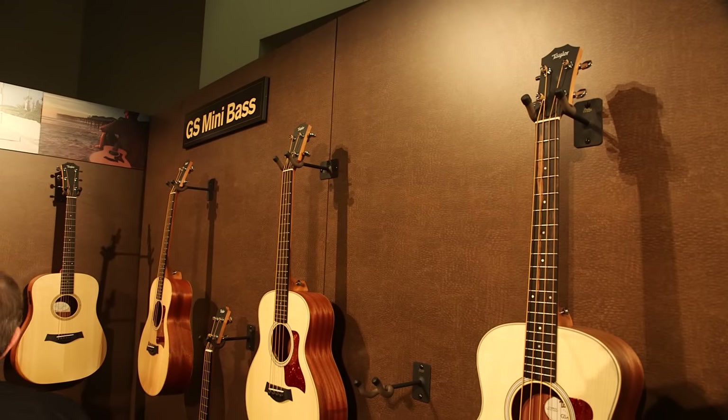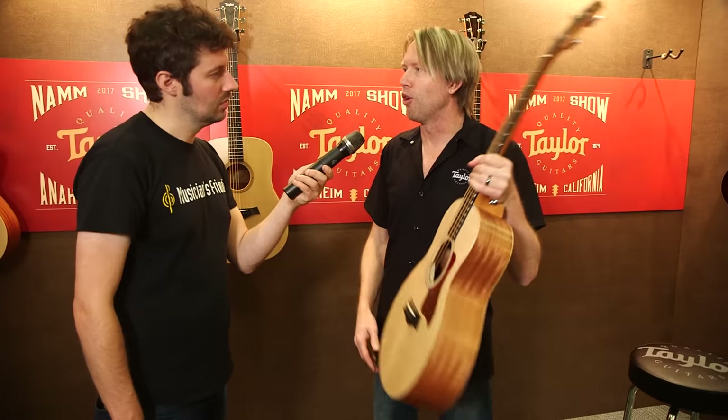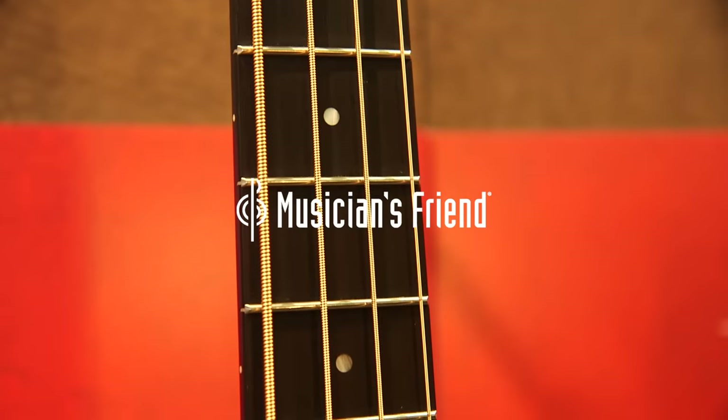That was really one of the master breakthroughs on this thing. It comes with electronics and a tuner so you can plug it in and use it on gigs. It's a pretty much great practice bass — take it anywhere you want, fits in an overhead bin on an airplane. It's just an incredible instrument.